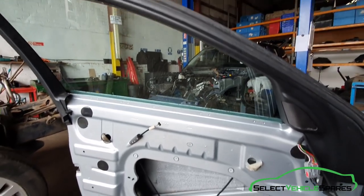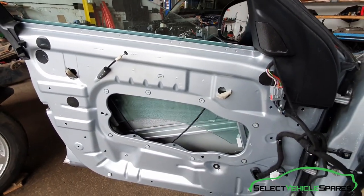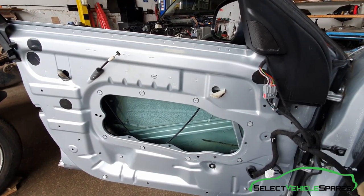Now you've got a fully working window. All you need to do now is refit the inner door card panel in the reverse order that it was shown at the start of the video.